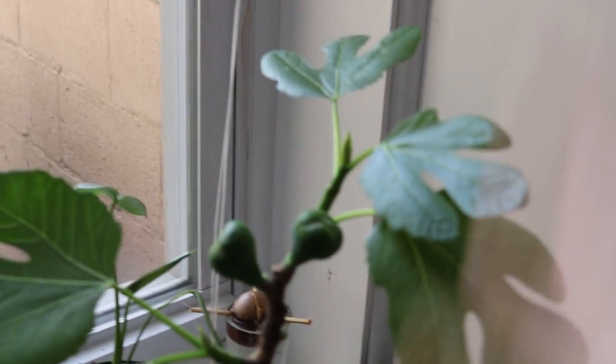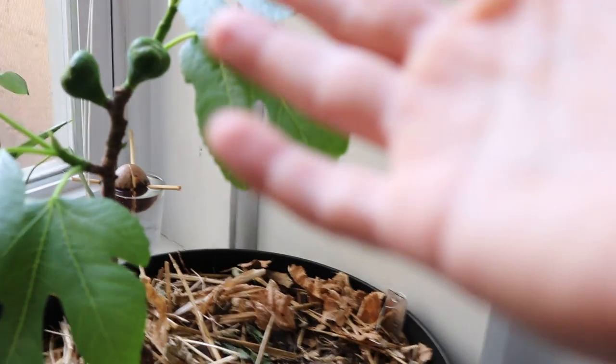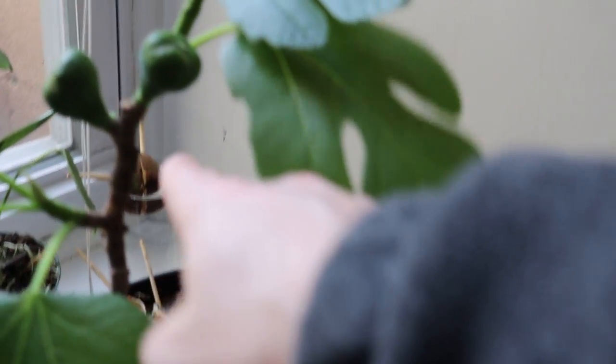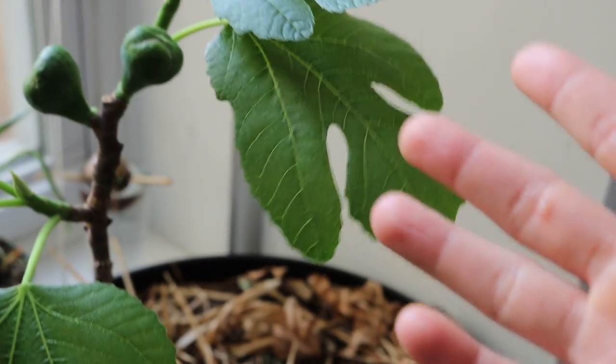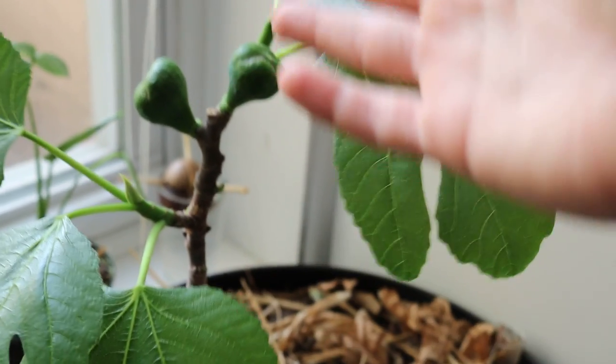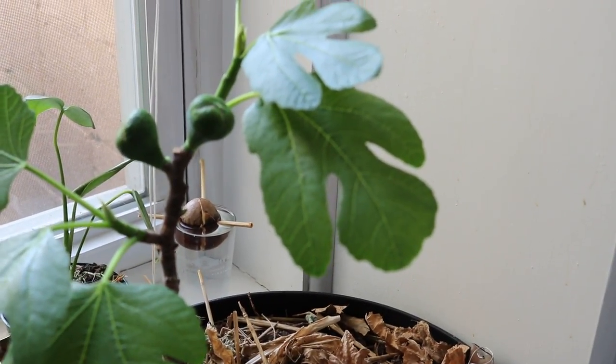Then at the end of the year, when things get cold in the fall and the tree drops its leaves around Thanksgiving, you're going to bring your tree indoors and put it back in the bathroom or wherever you have it. It's going to sit there and eventually warm up and wake up, just like this tree has done. It'll put out all these new leaves, maybe even some Breba depending on your variety, and you'll get a nice extra head start to the season. When you put it outside, the tree is really ready to go and you're going to have a much earlier harvest, a fuller harvest.